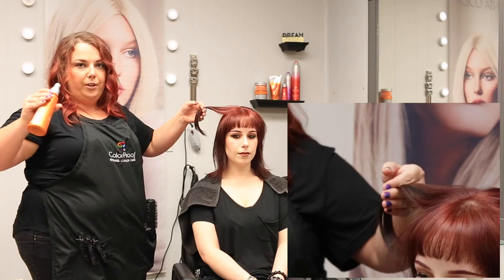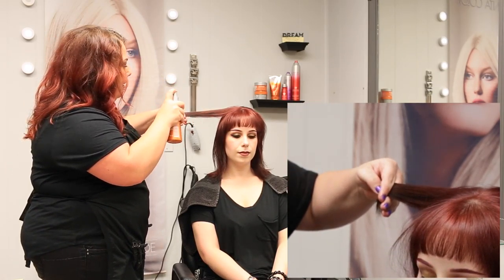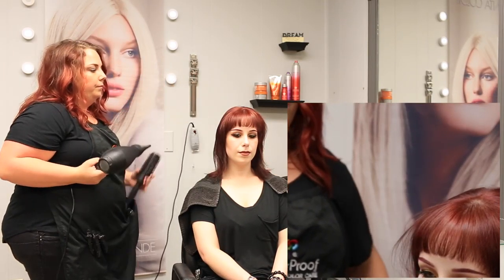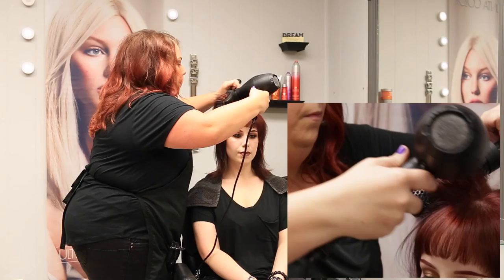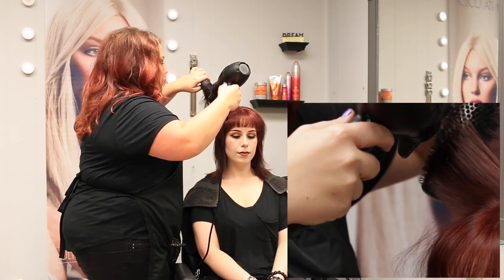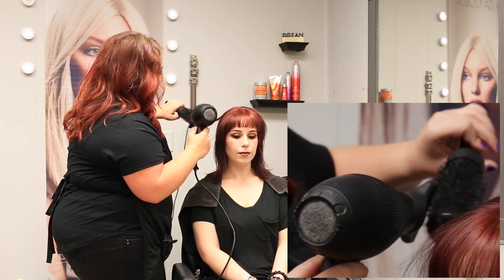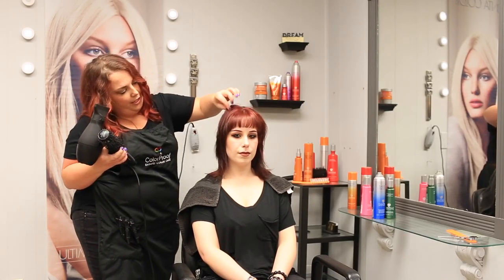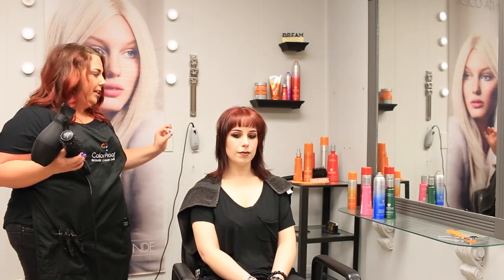Now I'm going to lightly mist over Anna's hair, because as always with Color Proof products, you don't need very much. It's starting to create texture and waves. I'm going to go through and do that to her whole head, misting each section with Iron Master and twisting my round brush through.